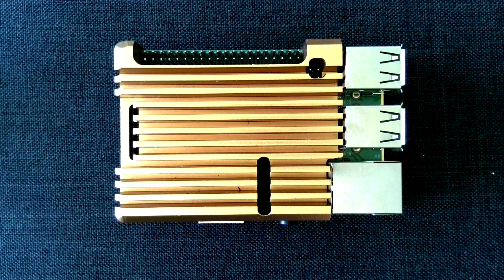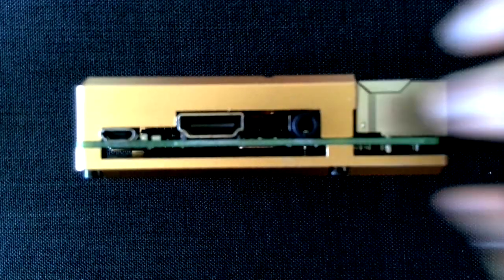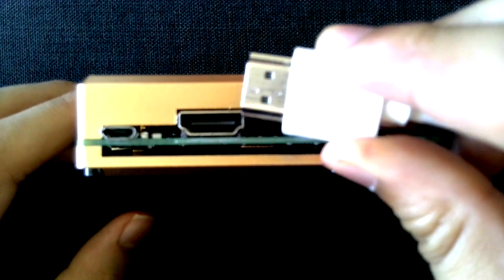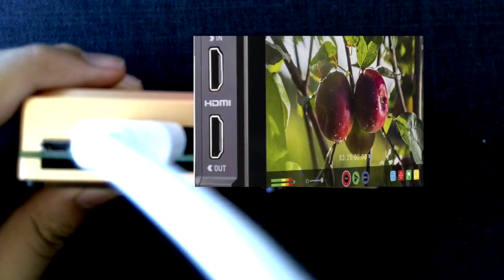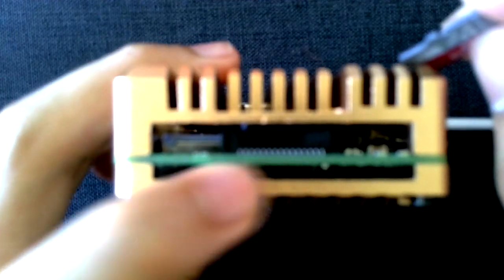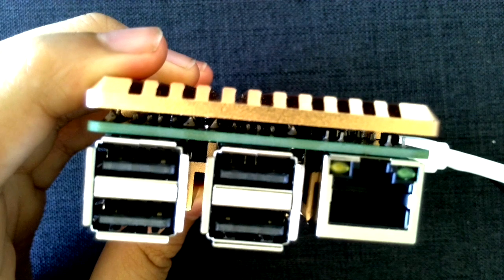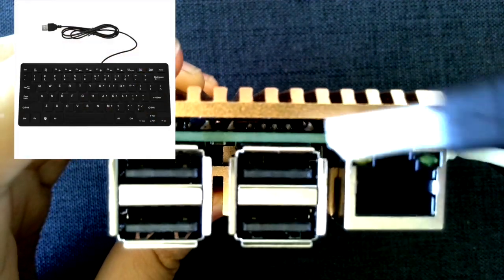Now that we've copied the image file to the SD card, let's add everything to the Raspberry Pi. Make sure the USB ports are towards the right side of you. Tilt the Raspberry Pi so the three ports are facing you. Insert the HDMI cable into the biggest port, and connect the other end to any HDMI monitor you have. Then take the SD card out of its adapter and insert it into the SD card slot on the Raspberry Pi. Connect your USB keyboard into any of the USB ports.